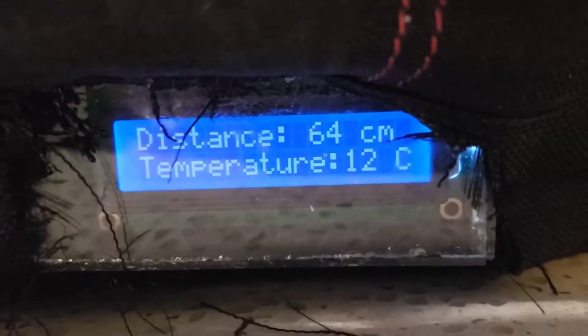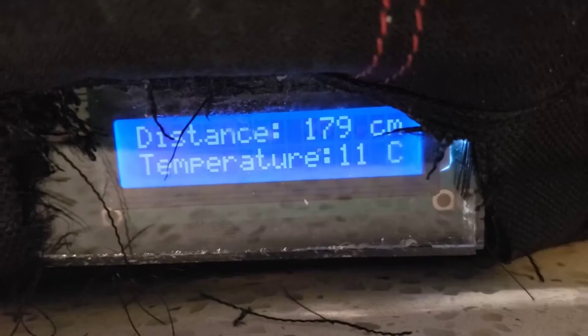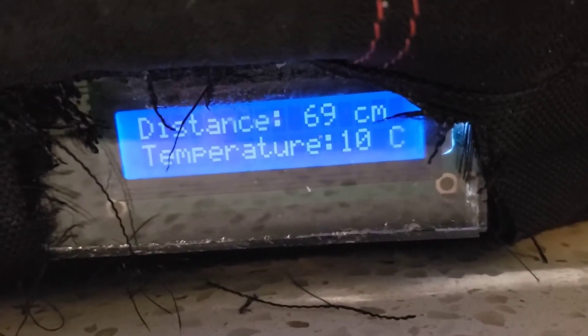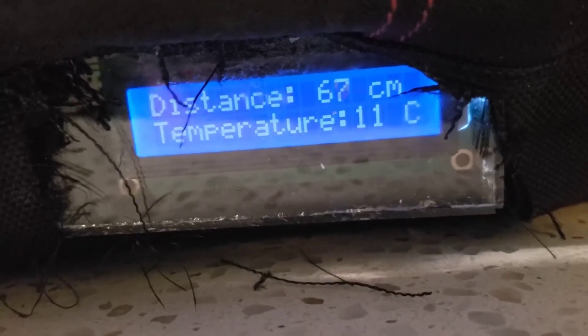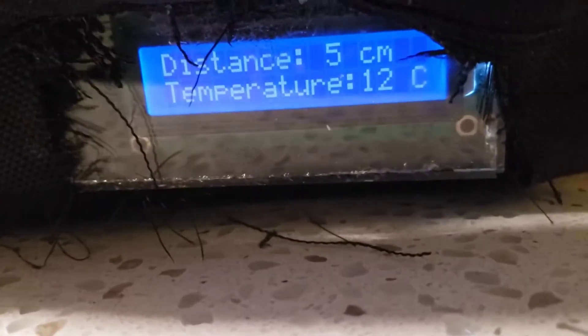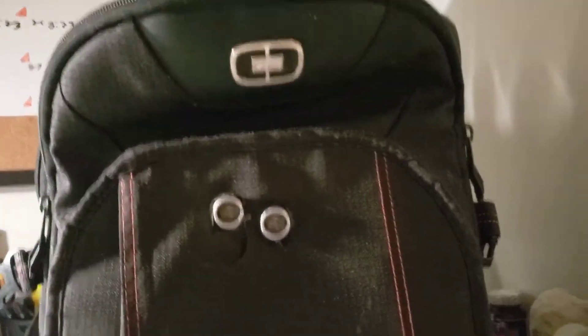This second mode shows you the distance and also the temperature, which is pretty accurate. I'm moving back and forth and it shows you the temperature — though it isn't entirely accurate. If I put my finger very close up to it, yeah, it's not really that accurate.